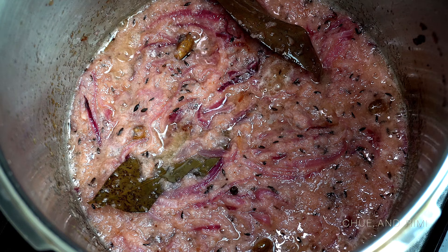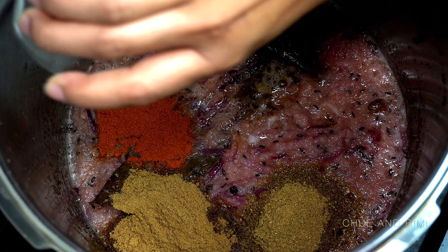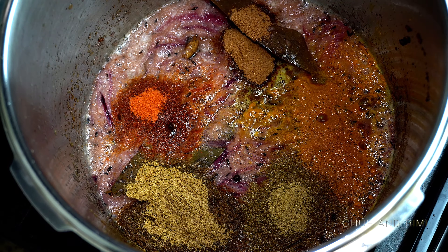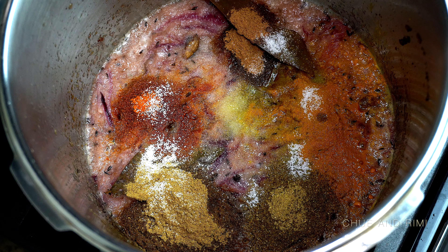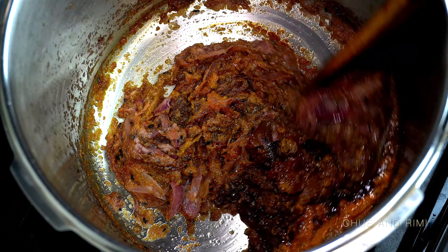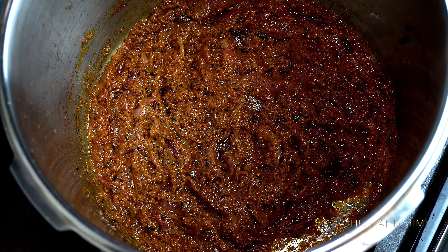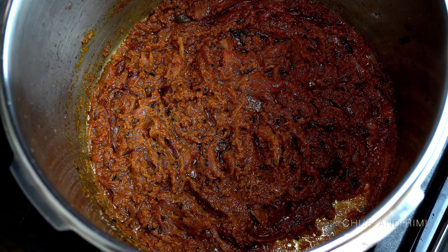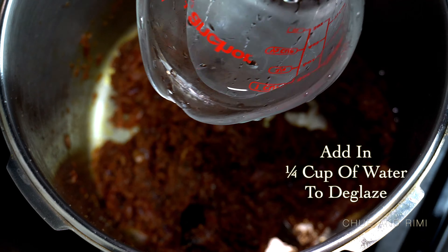When the oil starts to separate from the mixture, start adding the powder spices, then lower the heat to medium-low. Give everything a good mix. One of the most important parts of cooking this curry is letting the spices cook really well before adding the meat — be patient and take your time. This prevents the curry from having a strong raw spice smell and flavor. Keep a close eye on the spices so they don't burn; that's why we're cooking on low heat.